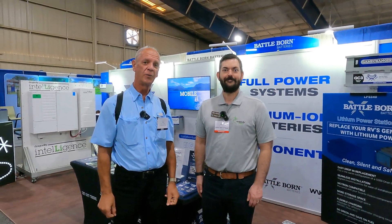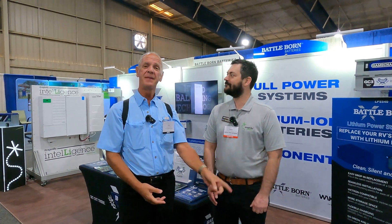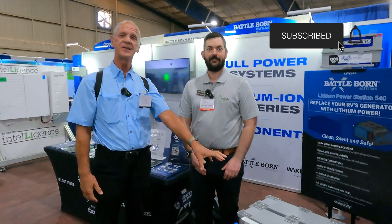This is V from the Canadian RVer. Where we are today is at the Tampa RV Super Show 2023, and we're here with Eric at Battle Born Batteries to talk about an amazing product — how they're going to actually remove a generator and put this in place.